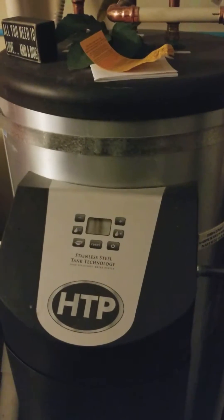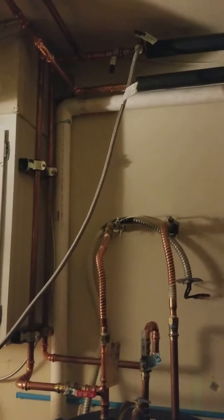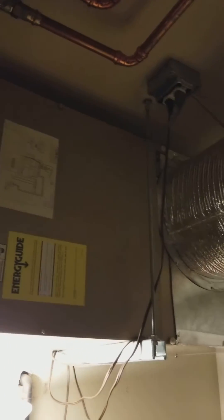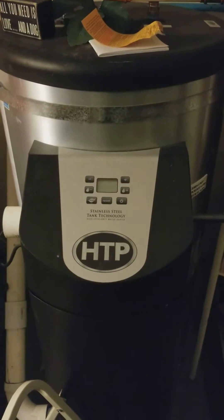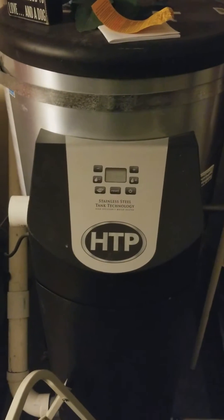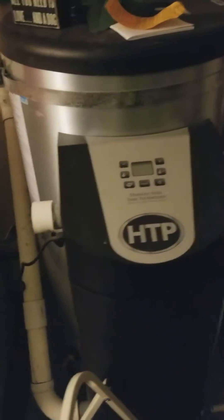Hey guys, Matt here, av8hvac. How you guys doing today? I'm gonna be talking about hydronic fan coils. What is a hydronic fan coil? A hydronic fan coil is a unit that uses hot water to heat your house. Today we are using an HTP light duty — it's like a May baby Phoenix, which is awesome.